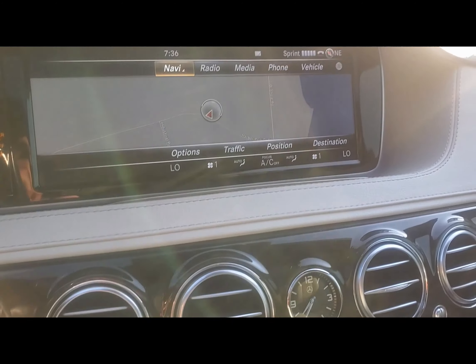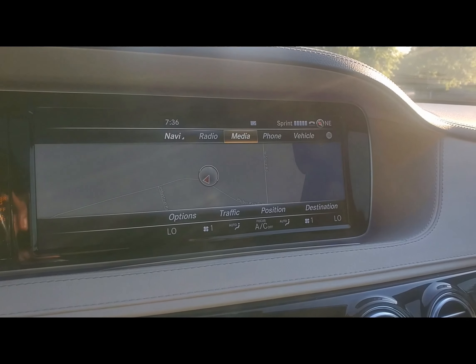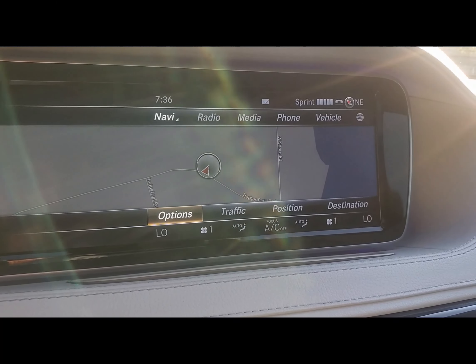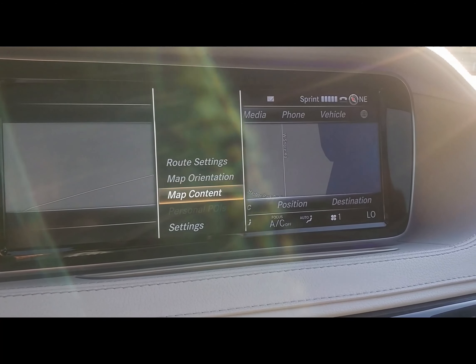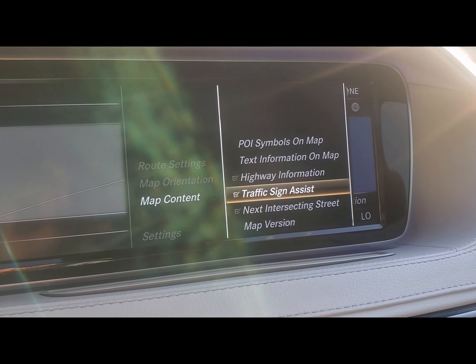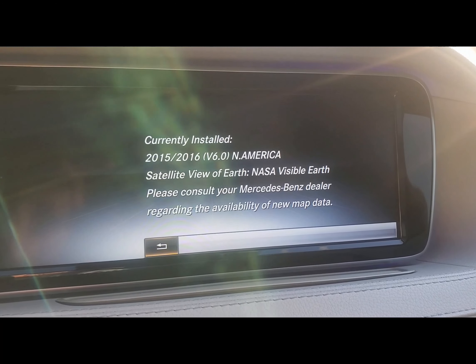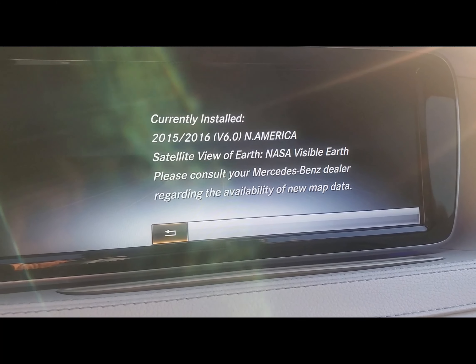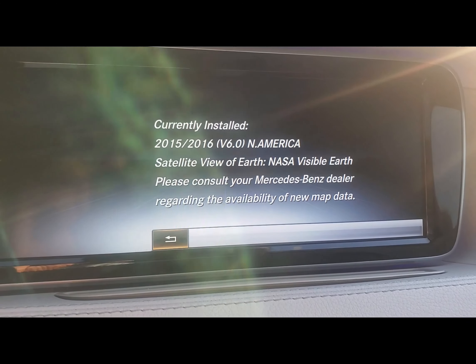Let me show you in the car. We're going to go to the navigation system, go down to options, push down, go to map content, and scroll all the way down to map version. This is the current version of the map on the car, and if you use the navigation system built into the car, you probably want to keep this updated.